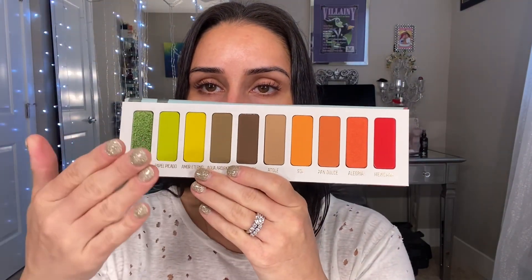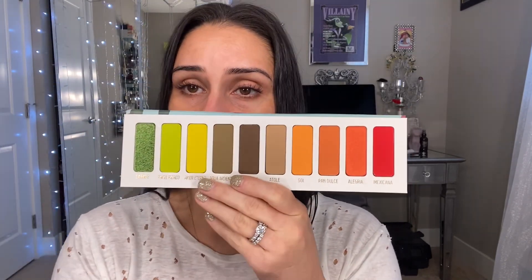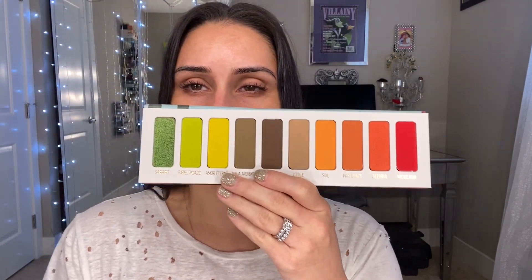Welcome back to my channel. Today we are doing the Melt Cosmetics Vita palette. The unicarton and the actual palette itself has this beautiful day of the dead type skull and beautiful flowers. I'm obsessed with the packaging. This palette is $58 and you're getting greens, browns, orange, and a reddish pink shade. All these colors speak to me — I love green eyeshadow.